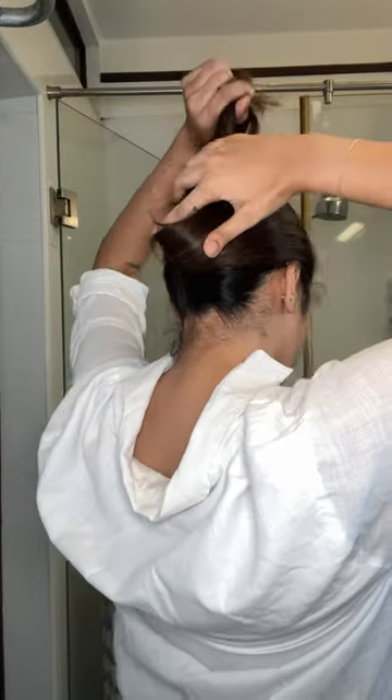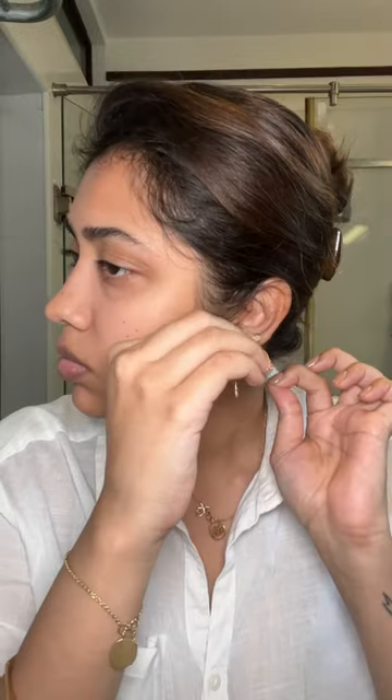Let's get ready to go visit a friend. I brushed my hair out first and used this Olaplex bonding oil — it's one of the best serums I've ever used. Then I put it in a top knot because it's too hot.